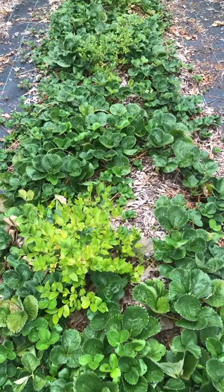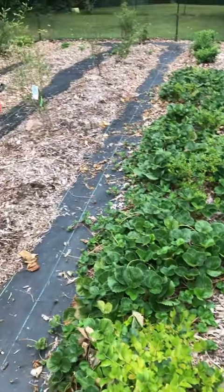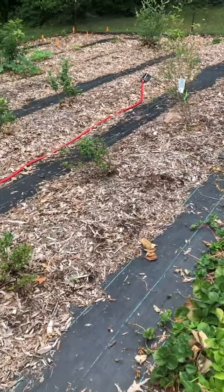This is a half bed that I am not pruning and I'm using as propagation so that I can have a total of four strawberry beds this fall.